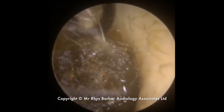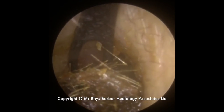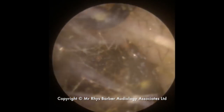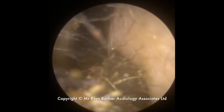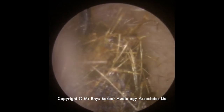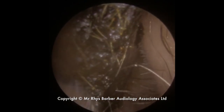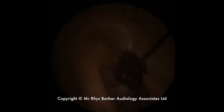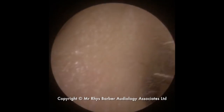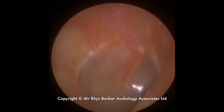It doesn't really want to come out just yet, so we're going to see if we can get behind it with the Jobson horn now. Just sliding, trying to roll — you can see this back section is a lot harder than the front section, so we're able to roll this. You can see little bits of hair in there, which you've seen on quite a few of the videos. There's that block — you can see it's quite dark in colour and quite a large piece. And there's the eardrum.